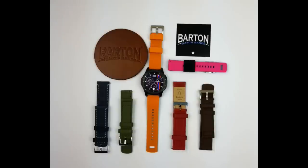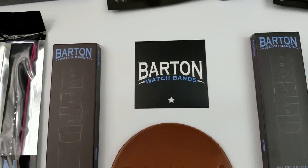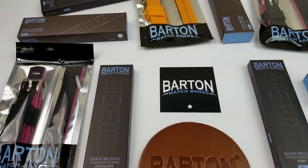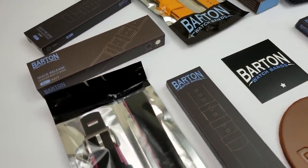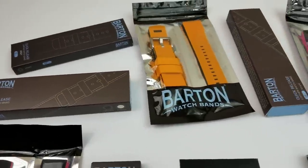Hey guys, welcome back to Jibber Jab Reviews and thanks for tuning in to this latest review and for continuing to support the channel. In today's show, I have a number of watchbands to show you from a very popular supplier called Barton. In addition to providing you the review, I'm also going to be giving away a free Barton band, and I'm also going to go over all those giveaway details in just a bit.